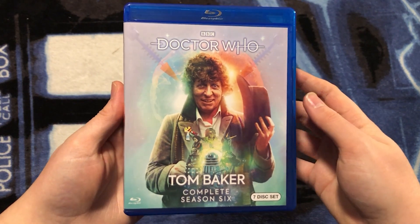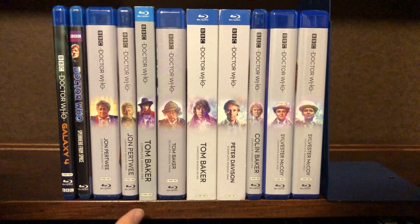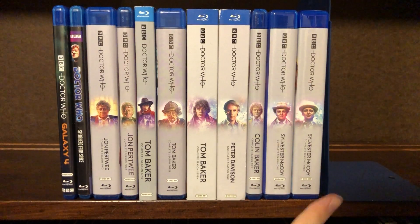So there you have it — that's Tom Baker Complete Season 6 on Blu-ray. Let's see what it looks like on the shelf with the rest of the collection. This is what the complete US Doctor Who Region A Blu-ray collection used to look like before this new release. We had Galaxy 4 on Blu-ray, Spirit from Space, Jon Pertwee Complete Season 2, Jon Pertwee Complete Season 4, Tom Baker Complete Season 1, Tom Baker Complete Season 3, Tom Baker Complete Season 7, Peter Davison Complete Season 1, Colin Baker Complete Season 2, Sylvester McCoy Complete Season 1, and Sylvester McCoy Complete Season 3 — the equivalents of seasons 8, 10, 12, 14, 18, 19, 23, 24, and 26.